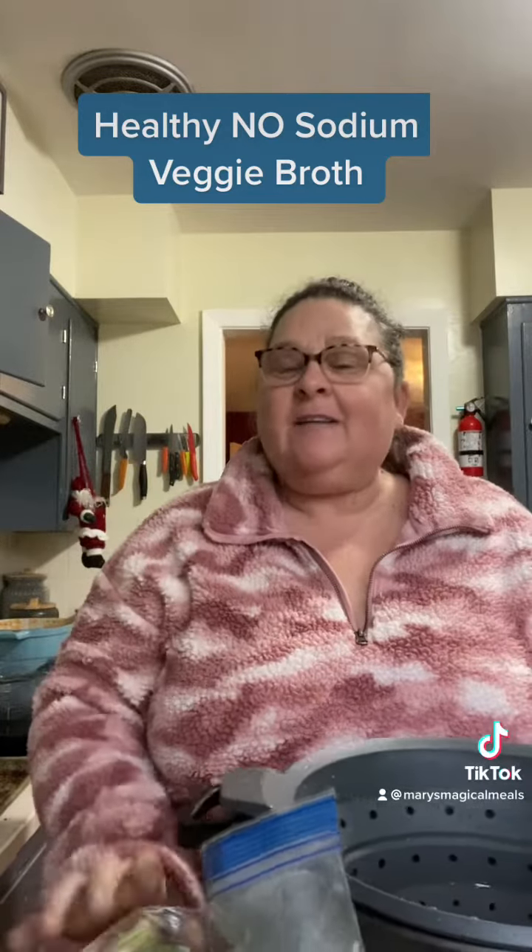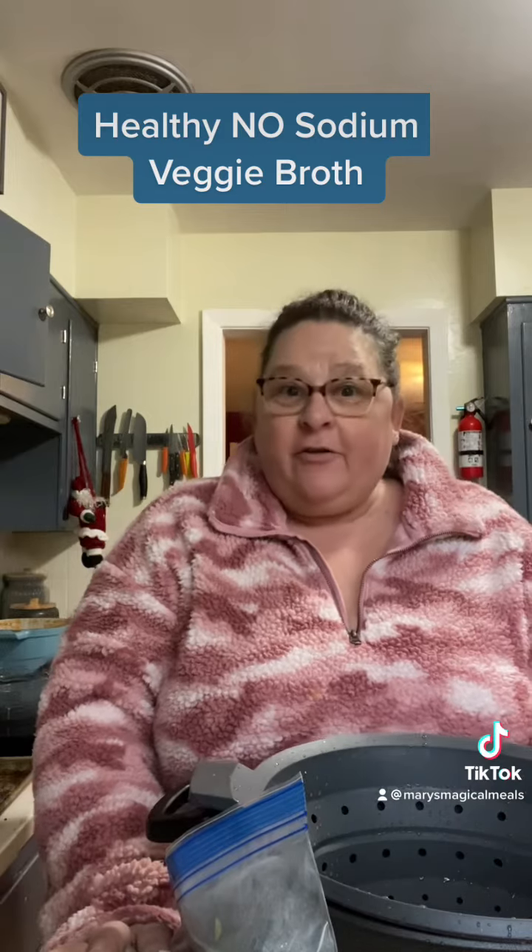Hey everybody, it's Mary with Mary's Magical Meals, and today I'm going to show you how to make very healthy vegetable broth out of vegetable trash.